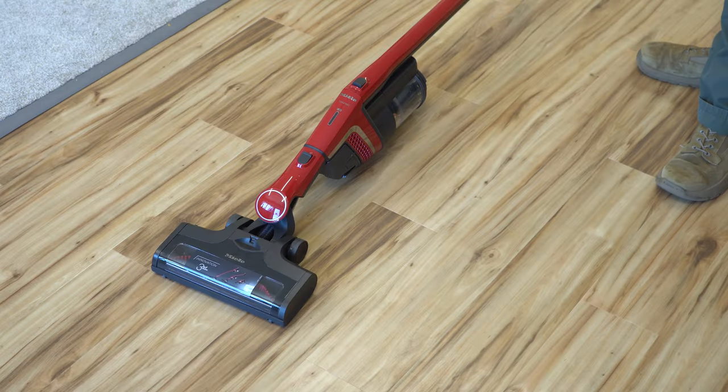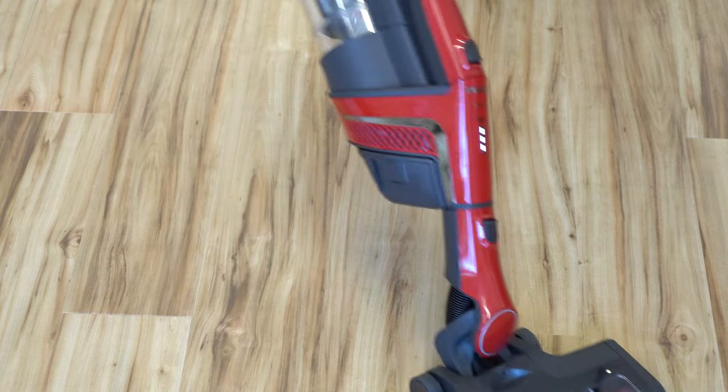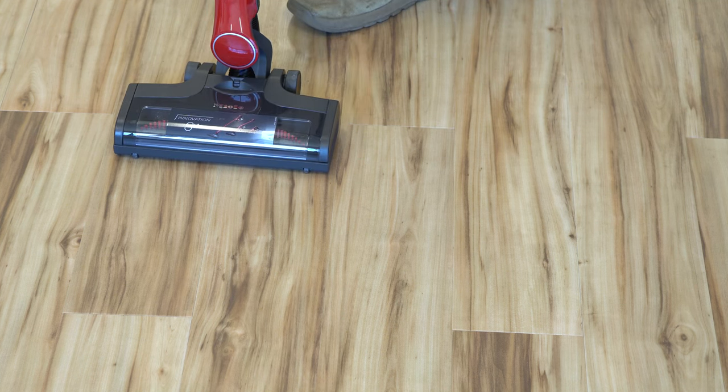One other thing I'd like to note is why this doesn't get as low as a canister — it is probably going to get a lot lower than some of the other ones I've tested on the channel. The question a lot of people are going to have: will it pick up animal hair on hard floor? Let's find out. While this machine doesn't have the best sealed suction numbers, it has plenty of airflow, which is rare for a stick vacuum. As you can see, the animal hair was just flying into the vacuum way before it was even next to it.